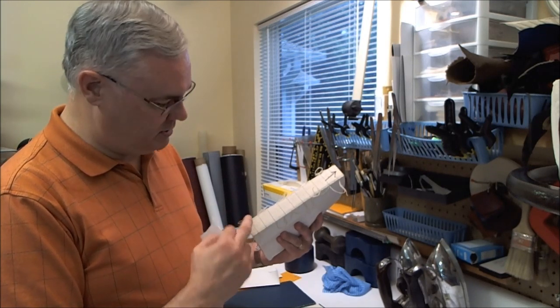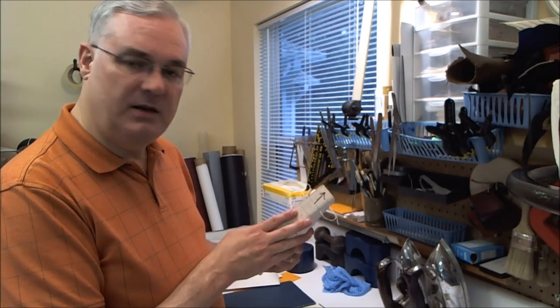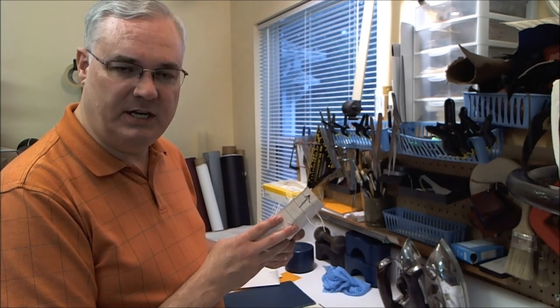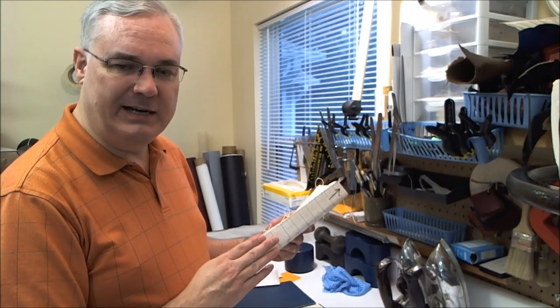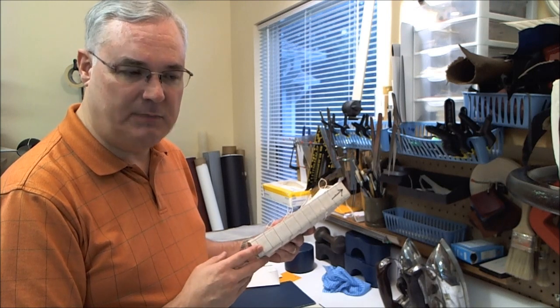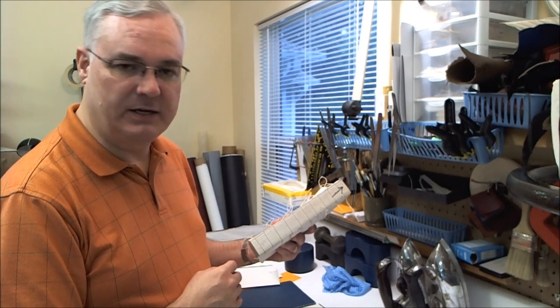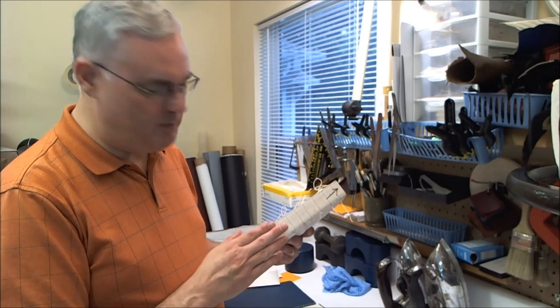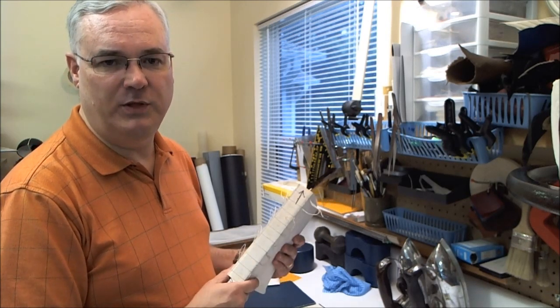Then we'll put the head and tail bands on there, ribbons will be under that, and the super. I may even put a hollow on this one, but that'll allow me to put this back in its original case and get it back to Bobby, who's anxious to get it back. That's what I do to reinforce an existing perfect bound book — in this case a Bible — that has begun to fall apart, which they all will do at one point or another.